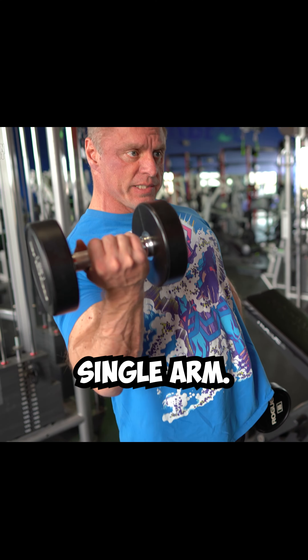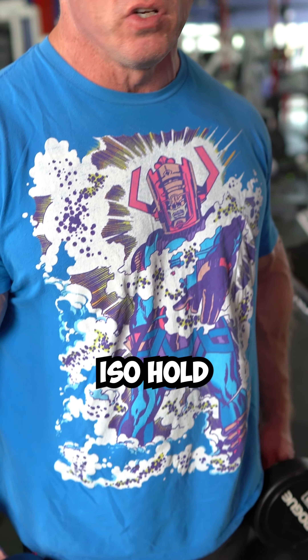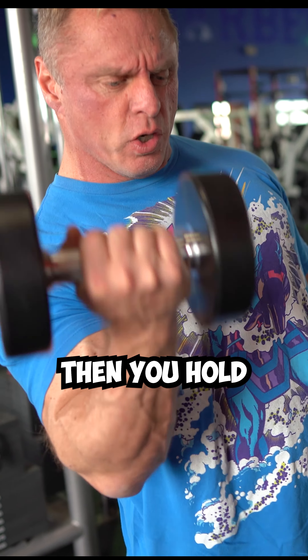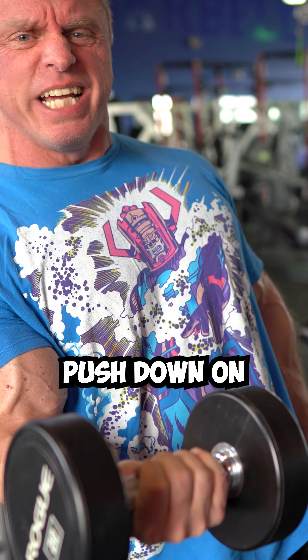Iso hold. Let's say you're doing single arm — you do your eight reps, can't do anymore, you hit failure. So now you're doing an iso hold: on your eighth rep, you come up and then you hold right here and count to 10. And if you want to make it real hard, have your training partner push down on your hand too.